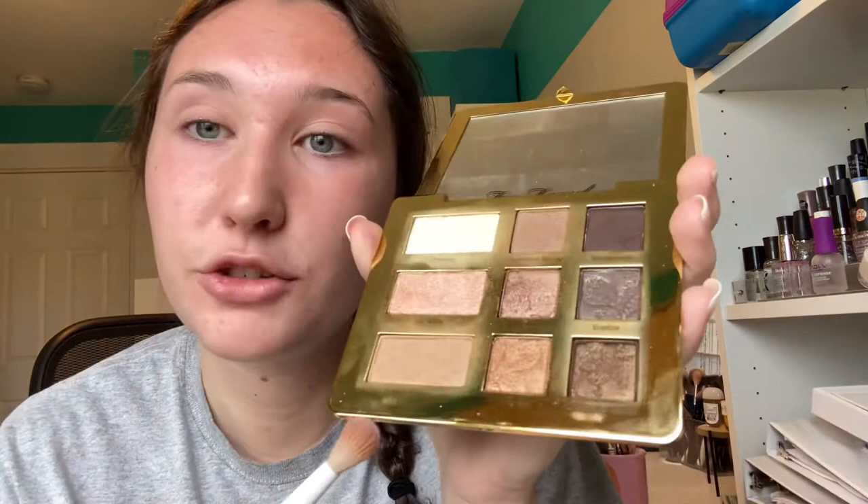I'm going to be dipping into Heaven, just putting that all over my eye. I'm looking at my mirror right here, which is why I look to the side. To get a base, and then I'm taking Strip Poker, putting that in my crease. I dip in a couple more times just to get that really good base color.